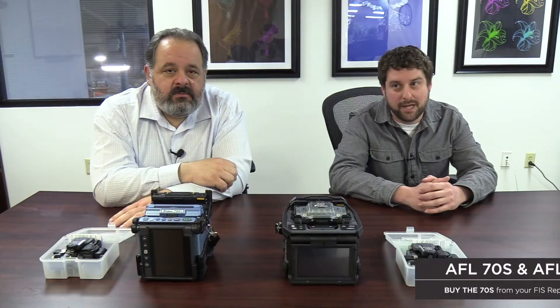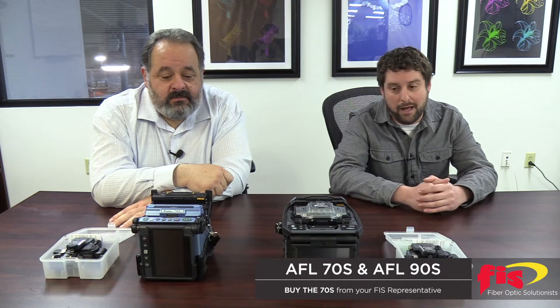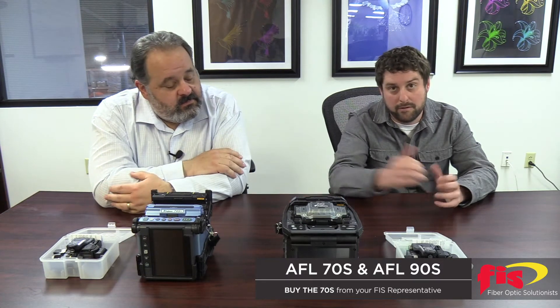Greetings, FIS customers. This is Bob LeCari here with John Bruno, FIS University instructors. We just wanted to give you a little rundown on some AFL fusion splicers, one of which is the brand new one just out, the 90S, as well as the previous model, the 70S.